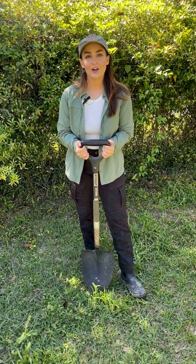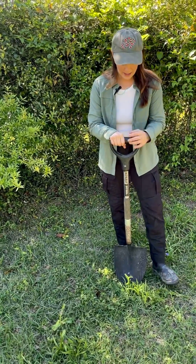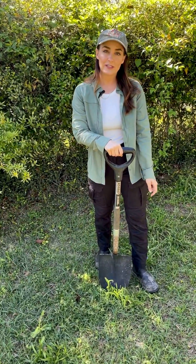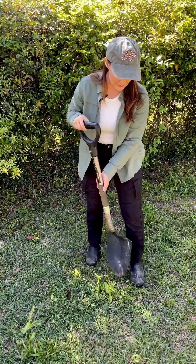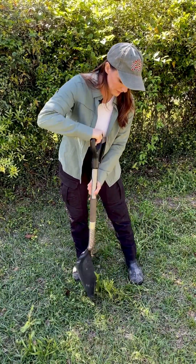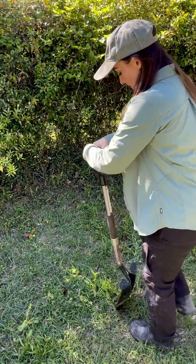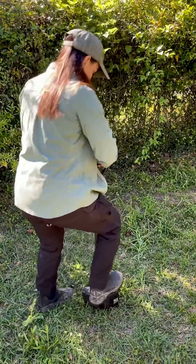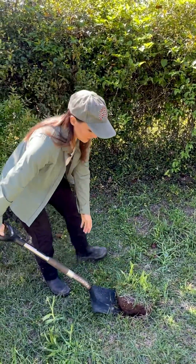For larger shrubs or more deep-rooted plants, you're going to want a nice garden spade like this one. I like the ones with D handles for getting a good grip, and these little steps to put your feet on so you can get the spade really deep into the soil. So if this is my plant here, what I'm going to do is cut a circle all around the plant, get really deep in there, cut the entire root system, and then pry the whole plant out of the soil.